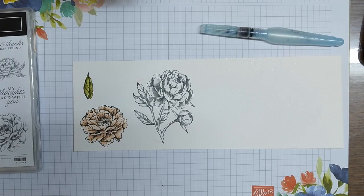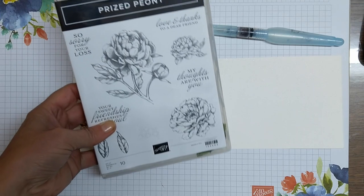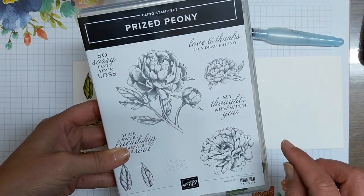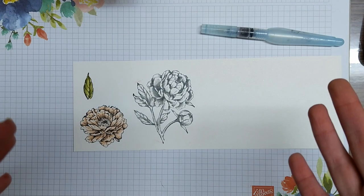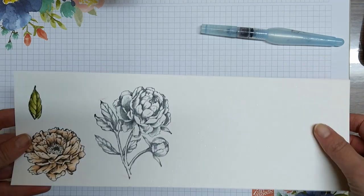Hi everyone, it's Alisa Tilsner and I am a demonstrator in Australia. For this video we are going to do part two of coloring our Prized Peony stamp set. We're going to be coloring the big flower this time, and we're going to use two colors that I wouldn't normally put together, but I did and they work great.